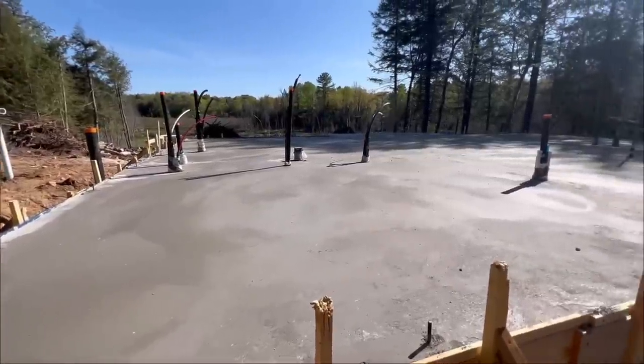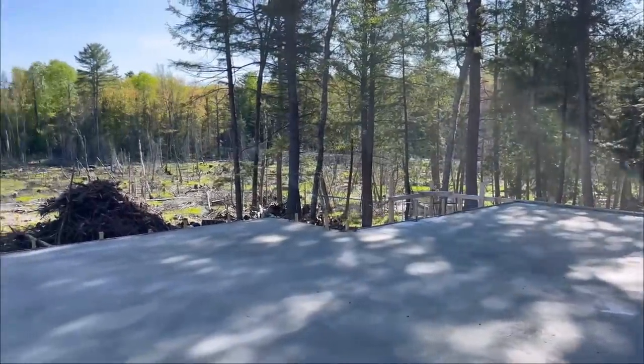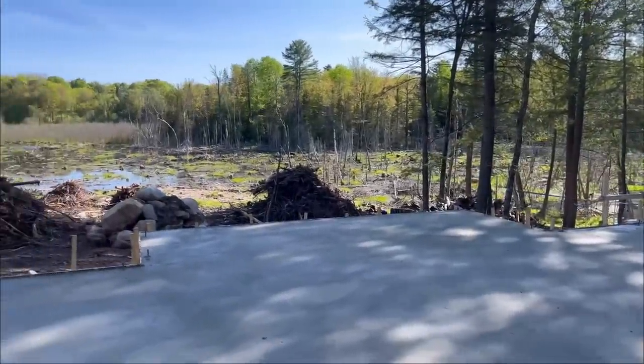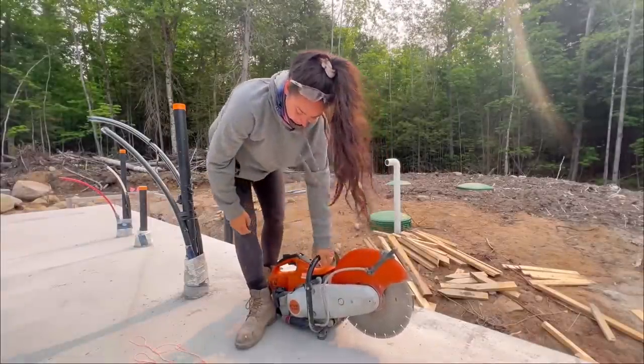We have a floor — we can start framing and we're gonna have a home soon! Thank you so much for watching this incredible concrete journey, and thank you to Kyle, AJ, and all the amazing concrete people here today. If you haven't yet, like, comment, and subscribe — it's the best way to support me and my family. See you next week!